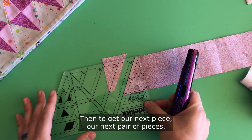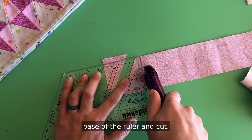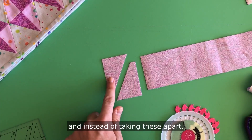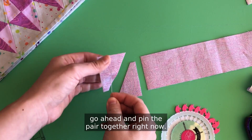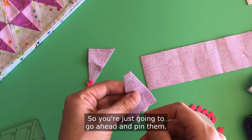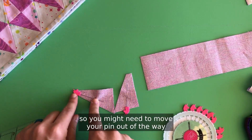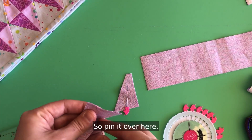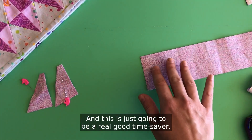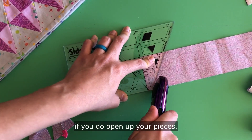Now line up our two and a half inch solid line and the base of our ruler and cut. Then to get our next pair of pieces we're going to rotate the ruler around, line up the diagonal line, two and a half, base of the ruler, and cut. Here's where the trick comes in — grab some pins and instead of taking these apart go ahead and pin the pair together. Right now they are exactly how they need to be to be sewn for this project.